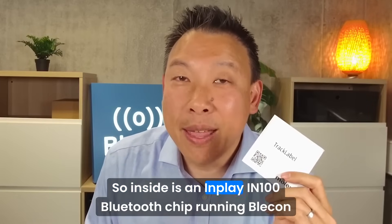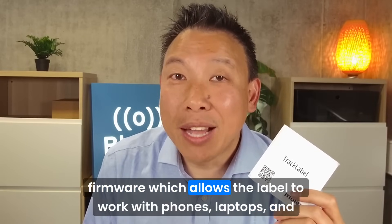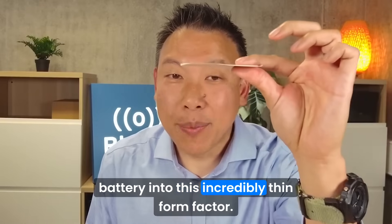Inside is an InPlay IN100 Bluetooth chip running Bleacon firmware, which allows the label to work with phones, laptops, and gateways on the Bleacon network. Molex has taken this and packaged it together with a zinc battery into this incredibly thin form factor.